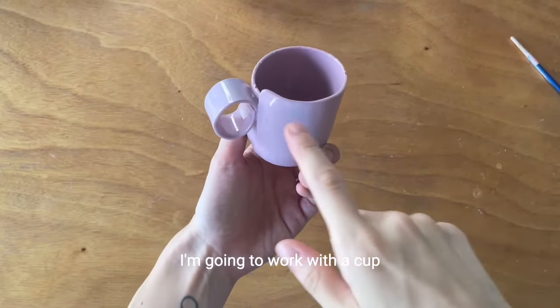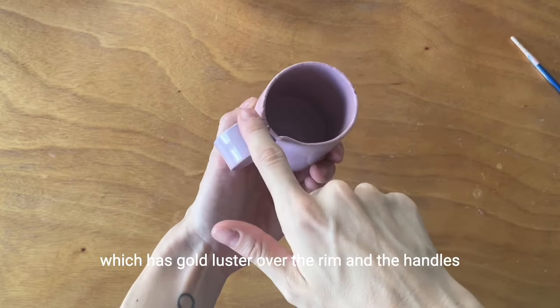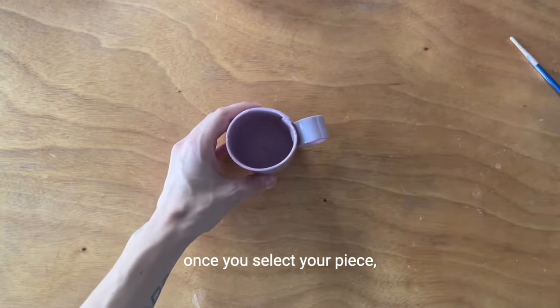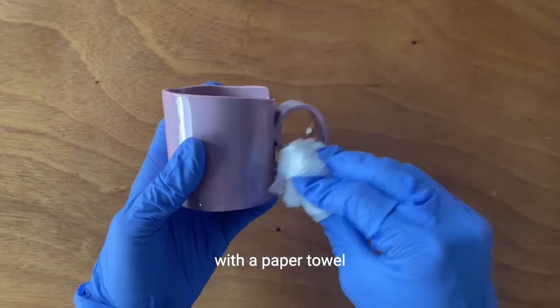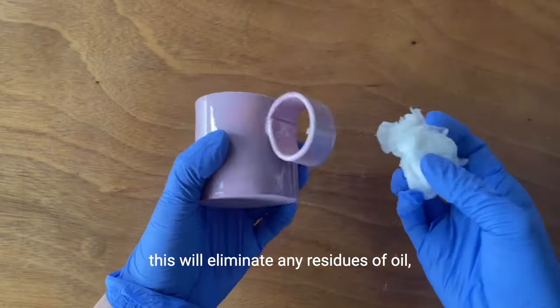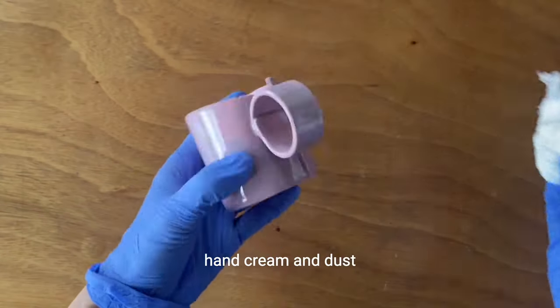I'm going to work with a cup which has gold luster over the rim and the handles. Once you select your piece, you're going to clean it with a paper towel damped with alcohol. This will eliminate any residues of oil, hand cream, and dust.